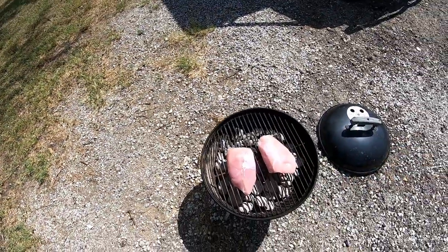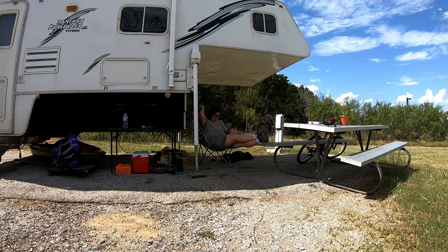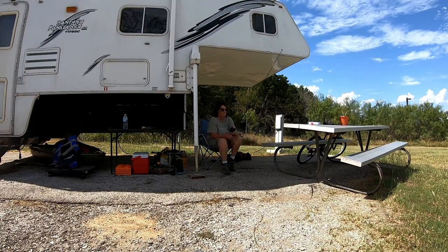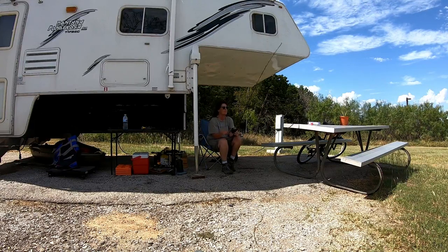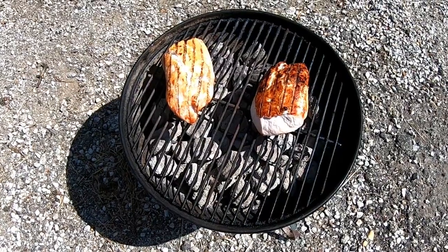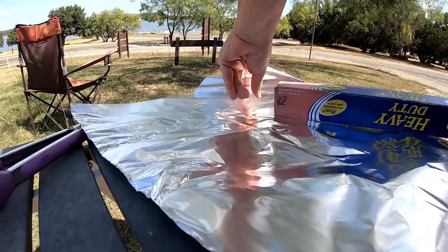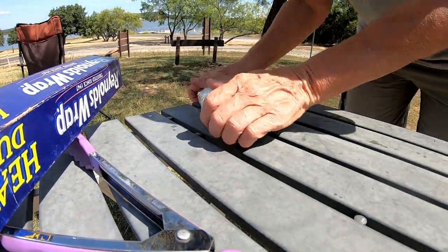It's like just a big old chicken breast. I'm so confused. It's sprinkling.